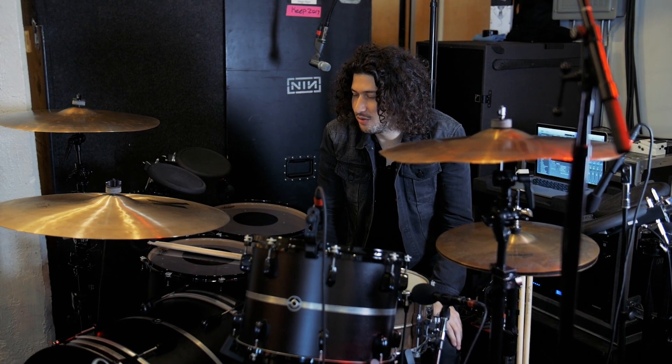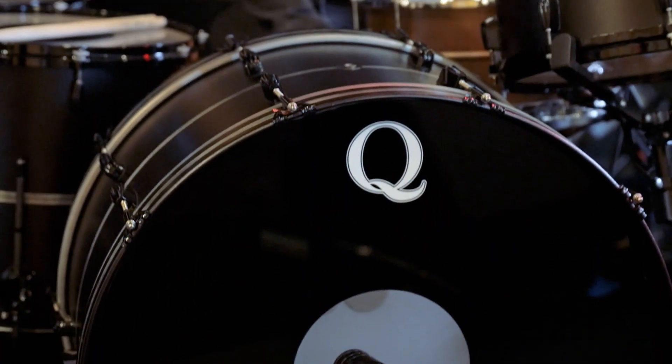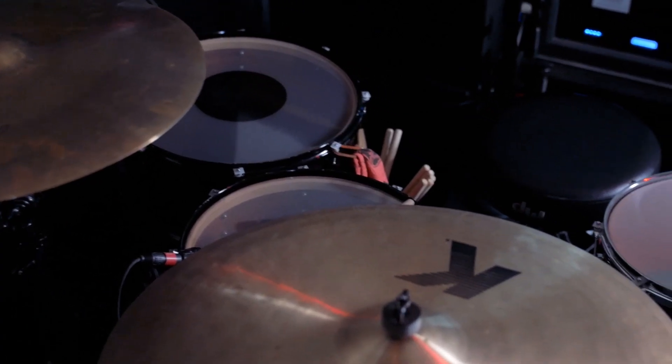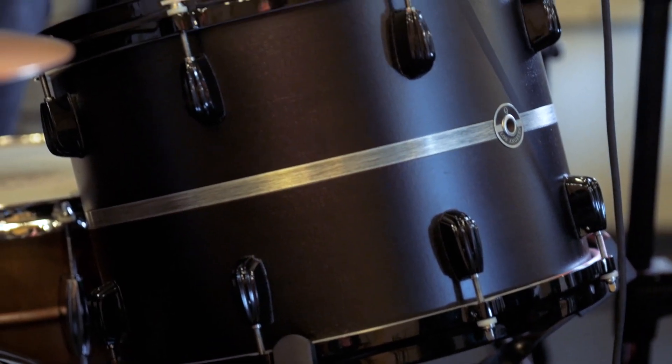The founder of Q Drums is a good friend of mine, Jeremy Berman. I joined the company as an artist and co-owner in 2012, so we've been doing this together for a few years. We have mahogany, poplar, mahogany shells and some maple re-rings, and this is pretty much what I use at all times.